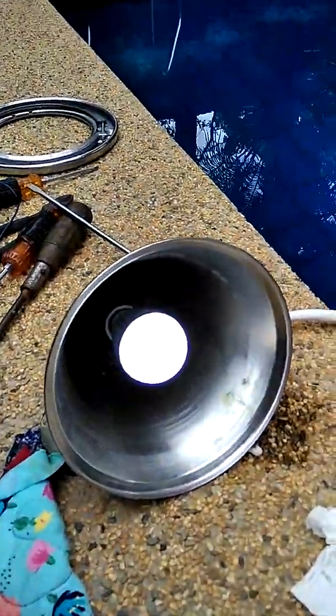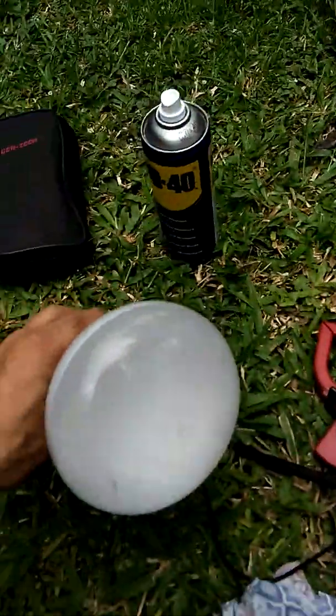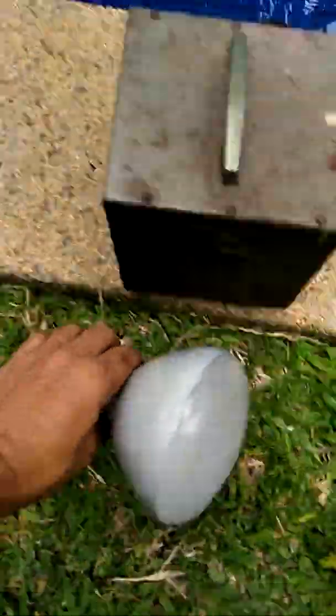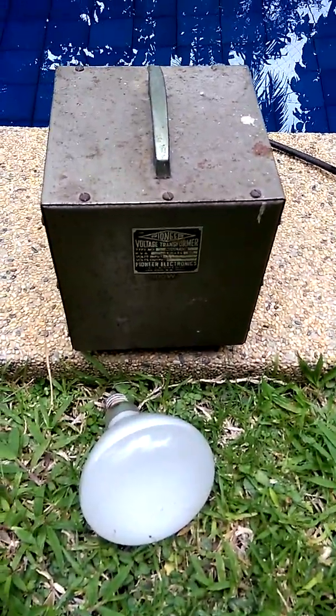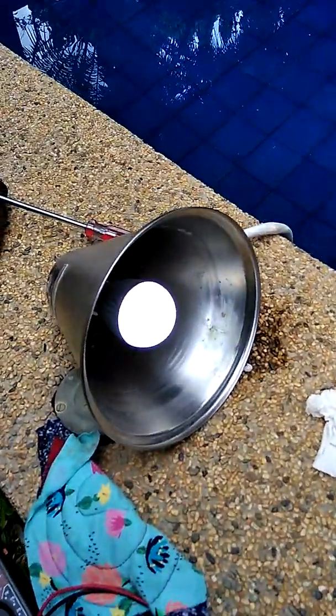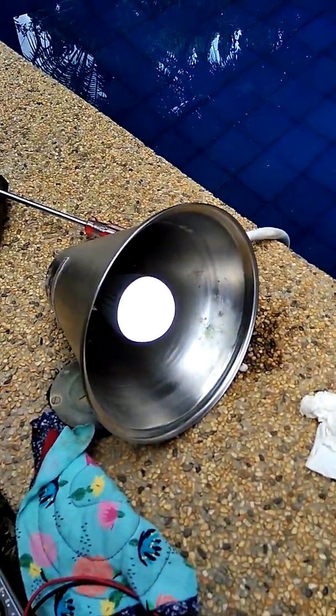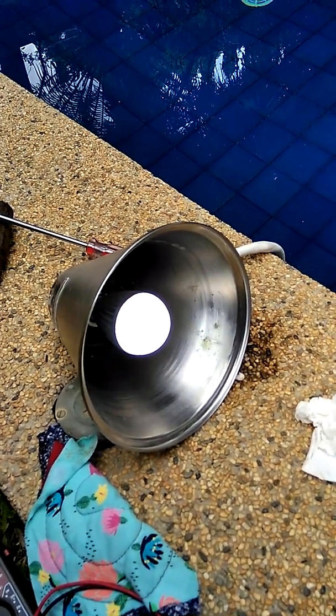And now, this is the new bulb — LED. And here is the old bulb. So that's the 300 watts, 12 volts AC. And this is the 9 watts, 12 volts DC, LED.